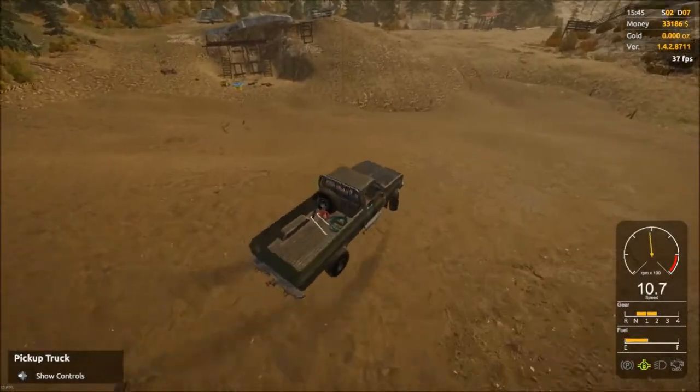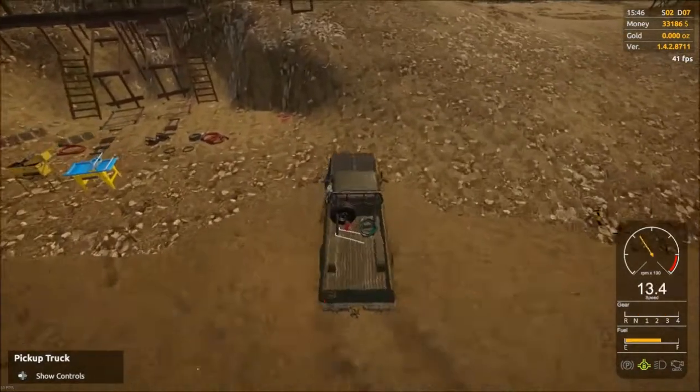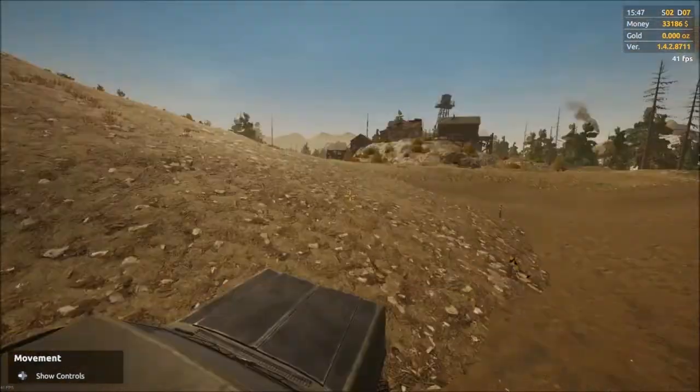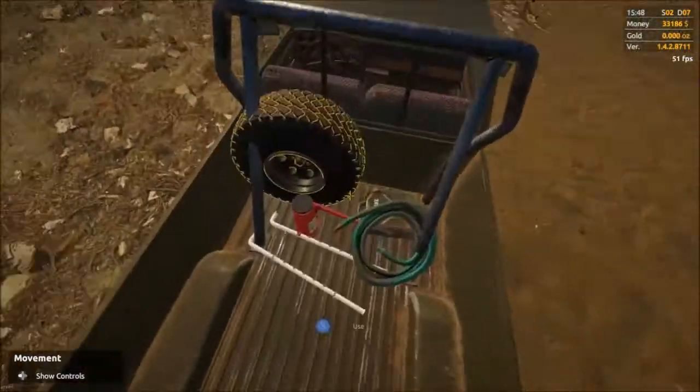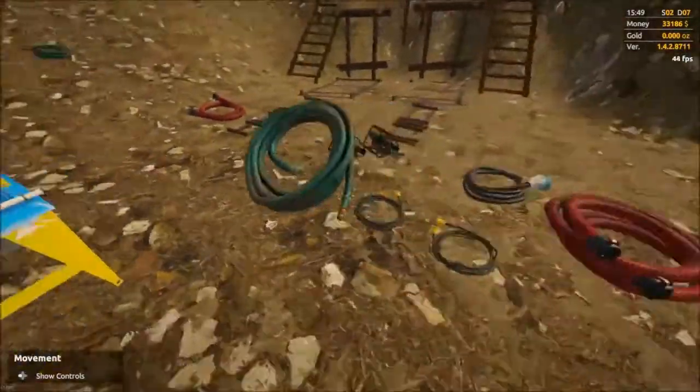Gonna head over here anyway, so I may as well take the truck. How's that for lazy? I have to carry multiple things so it's just better - I would have to go over here three times. We'll be a little more efficient.